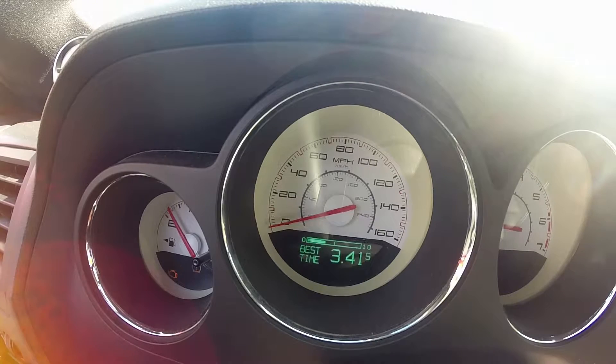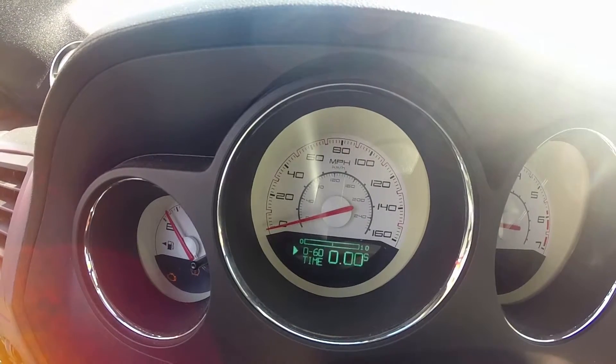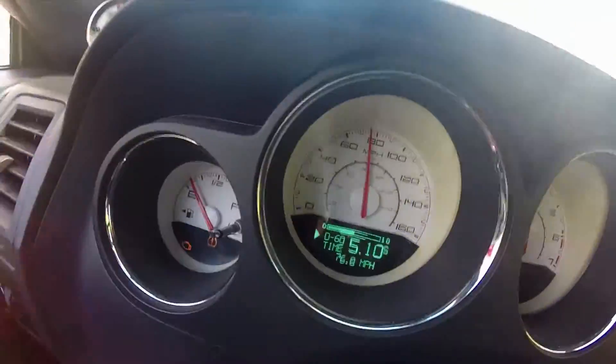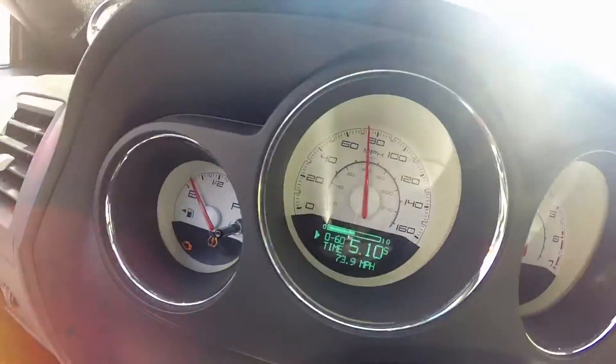The tires are aired down right now — I took them down to 19 PSI. As you can see, the TPMS is flashing, telling me I'm dumb for doing this, but we're gonna see what happens. Hopefully I get a better time; if not, we'll know. The launch felt good but the time was horrible — a 5.1 again. Everybody knows that's usually a stock time for a Challenger, and this one's ProCharged. We'll try it again.